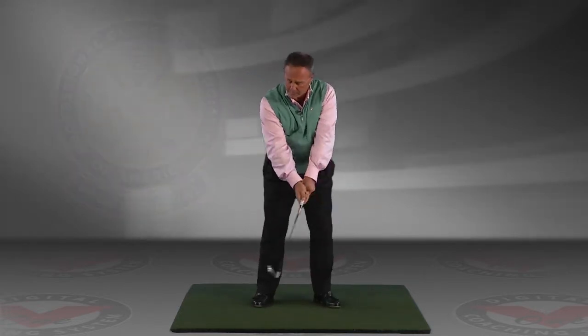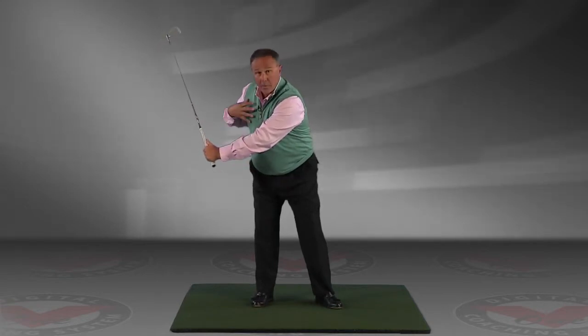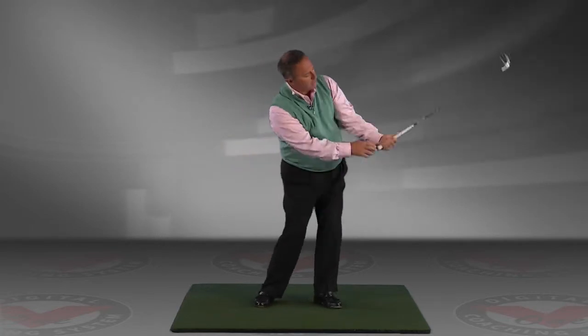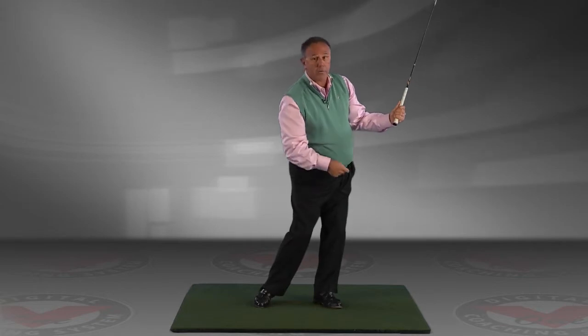For example, in your backswing, your right arm folds as your left arm extends, your right hip and your right shoulder turn behind you. In your forward swing, your left arm folds and your right arm extends, and your left hip and your left shoulder turn behind you.